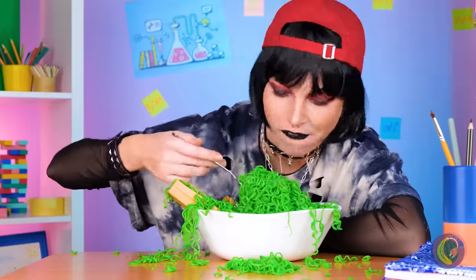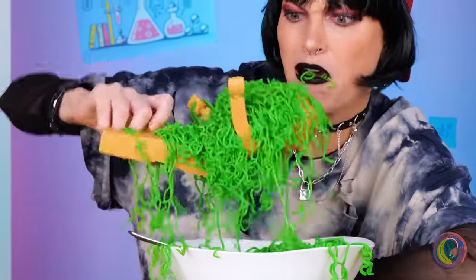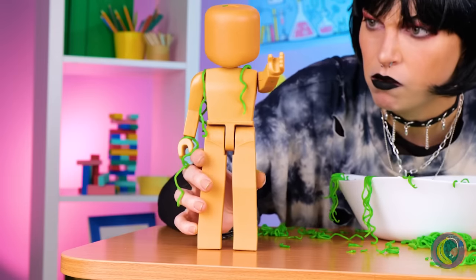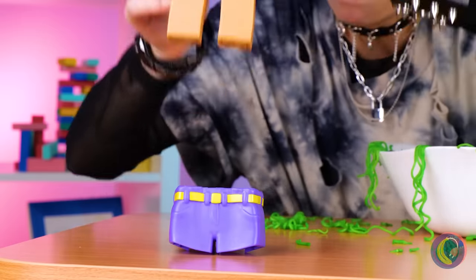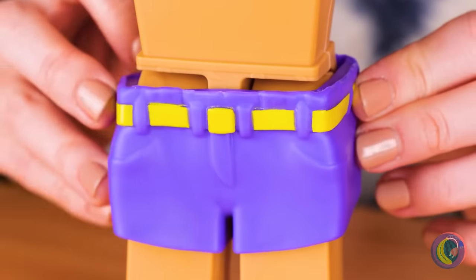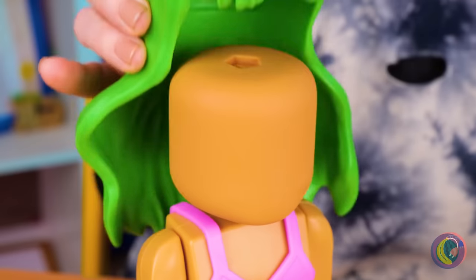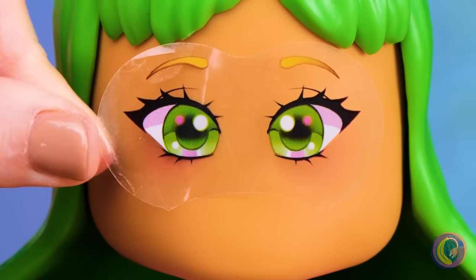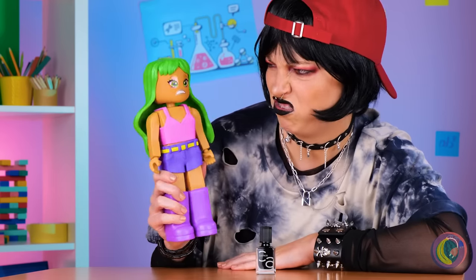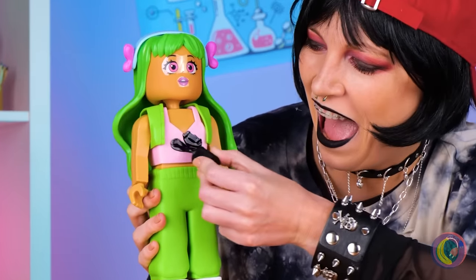Green noodles. Wait, I think there's something inside. Silly Lego doll — noodles aren't clothes. Let's fix you up. Ah, that's much more stylish. Let's add some hair and eyes while we're at it. She doesn't look too happy. Everything looks good in black.